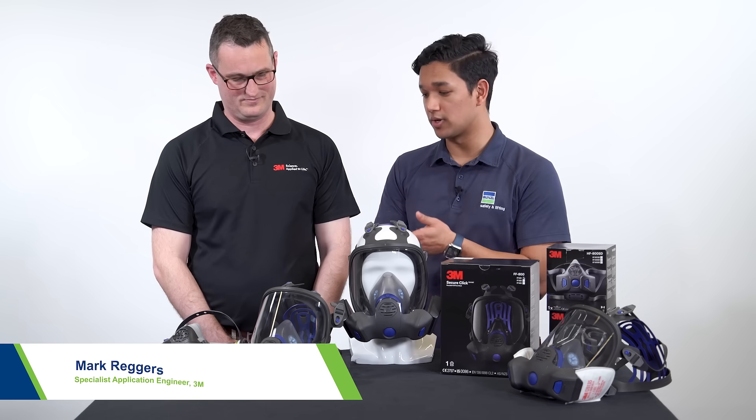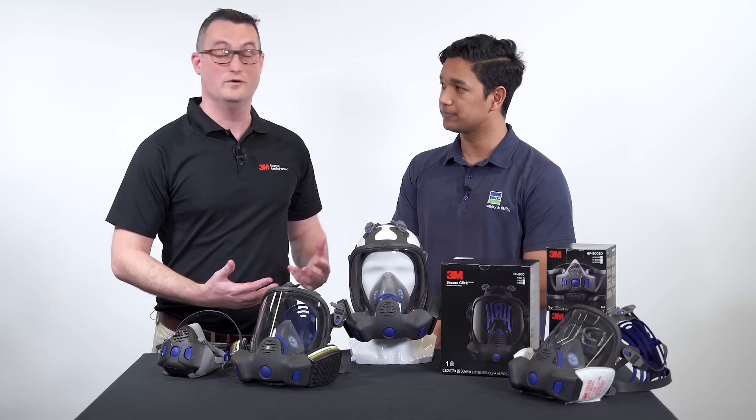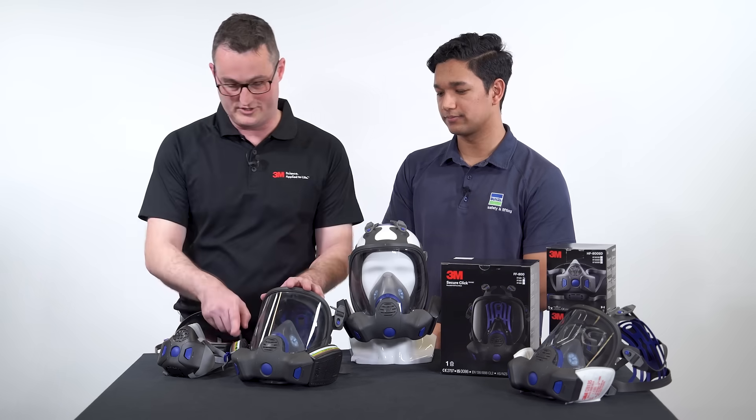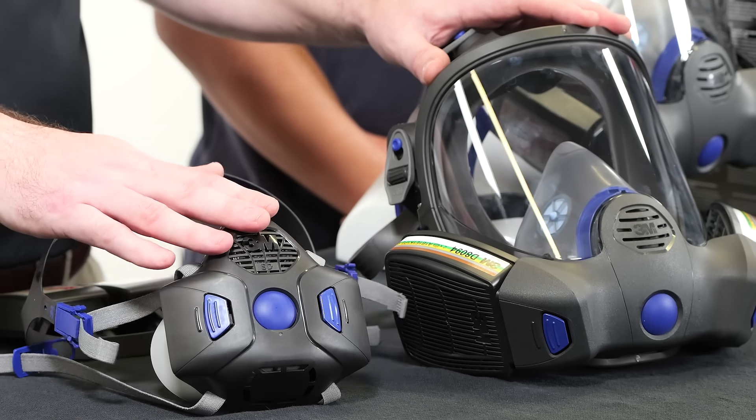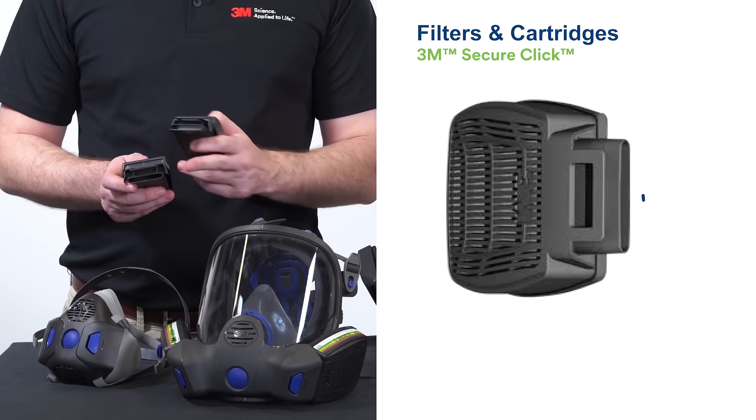Mark, what makes the filters on the FF800 and the HF800SD so unique? So this is a new filter platform — the SecureClick filters. As you can see on the FF800 and the HF800SD, these actually connect on the side because of the new SecureClick attachment points.